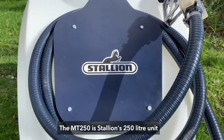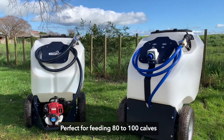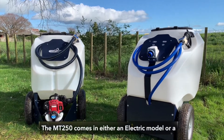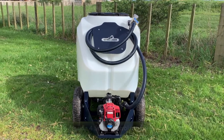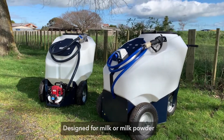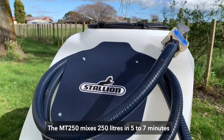The MT250 is Stallion's 250 litre unit, perfect for feeding 80 to 100 calves. The MT250 comes in either an electric model or a Honda four-stroke petrol model. Designed for milk or milk powder, the MT250 mixes 250 litres in five to seven minutes.